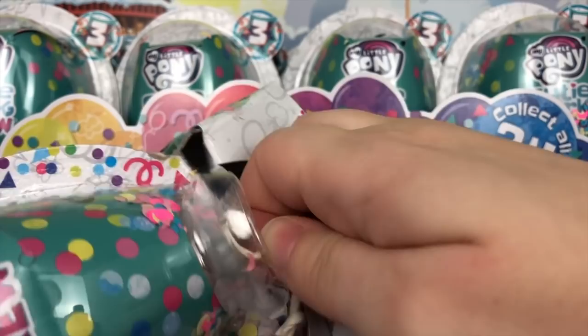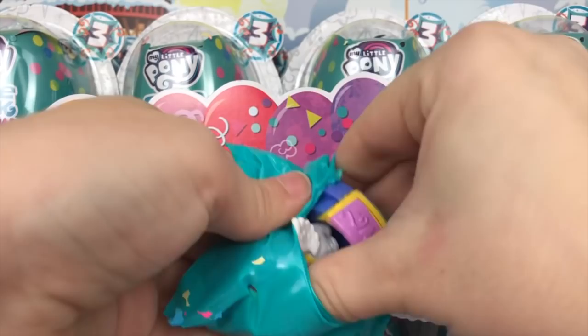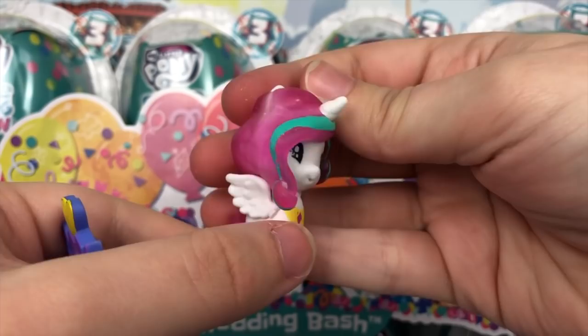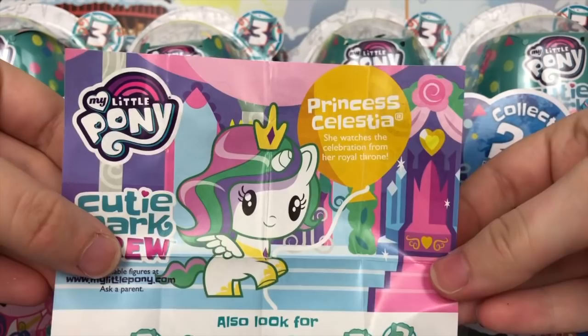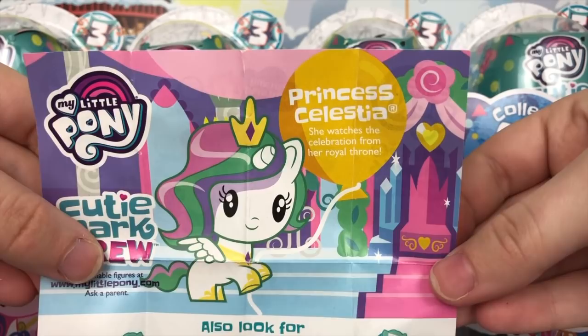Looks like Princess Celestia. We have Princess Celestia and she comes with a royal throne. She has a sparkly glittery pink mane and tail with a solid stripe of beautiful teal green. The throne is quite big, actually, with lots of coloring details — really pretty. Her pamphlet reads: Princess Celestia — she watches the celebration from her royal throne.